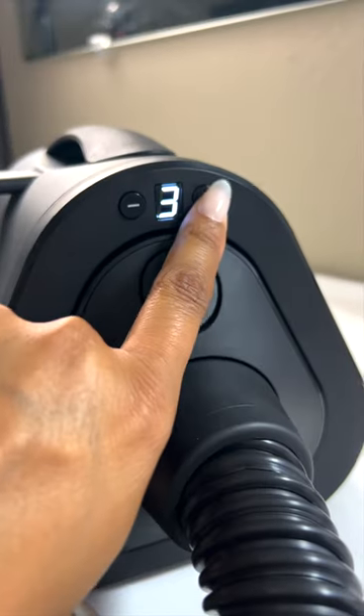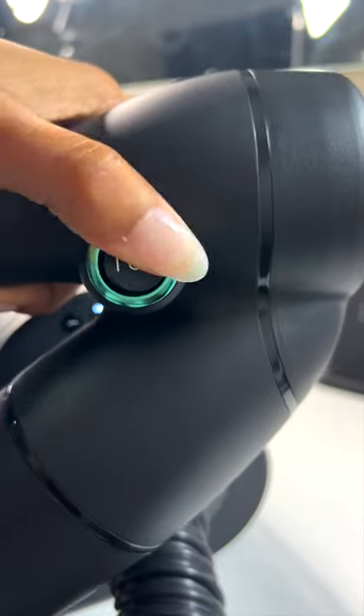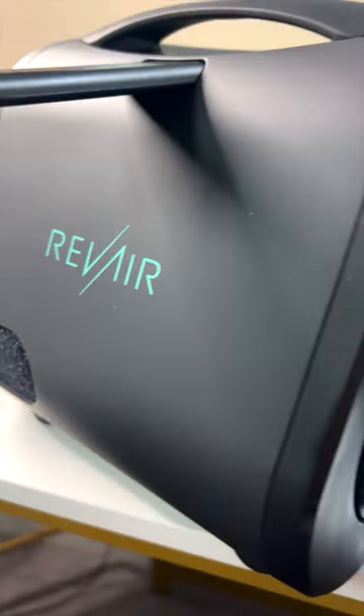I'm going to turn on my Rev Air hair blow dryer all the way to number seven, and I'm going to turn it on the heat pull to two. Rev Air uses a reverse air technology that dries, stretches, and smooths hair near three times faster than any traditional method.